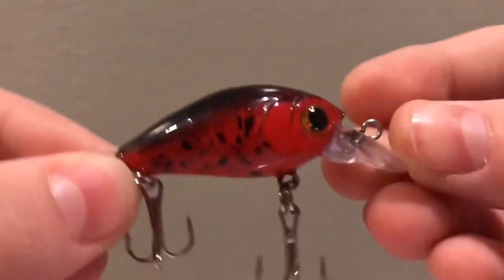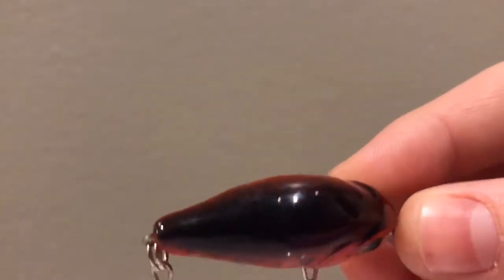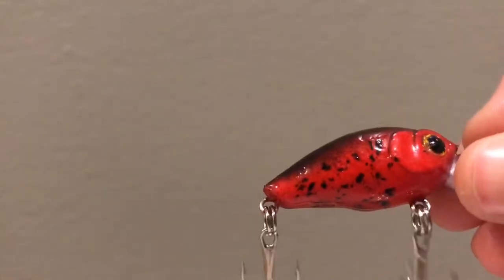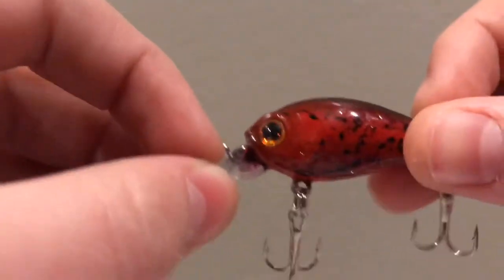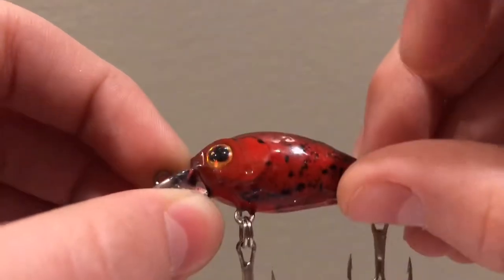This next bait is my favorite — the most recent one I painted. It's a craw colored crankbait. I like it because the stripe on the back is really straight, it's nice and shiny, and the red came out really bright and dark. I put dots on the side for natural fish markings which adds a different level of detail to the lure to make a fish want to bite. This time you don't really see any paint chipping, and the paint is pretty even on the belly.